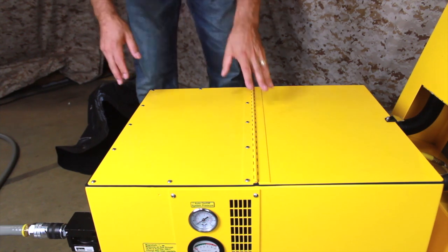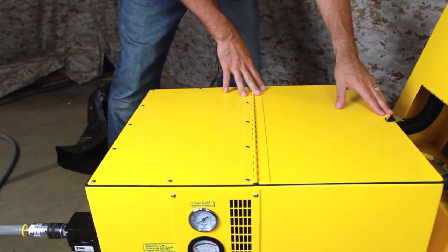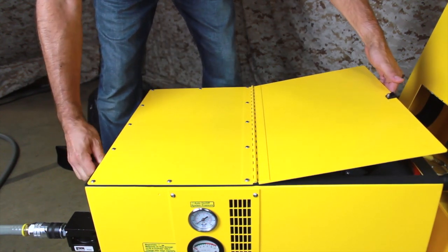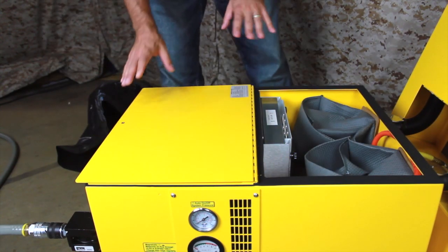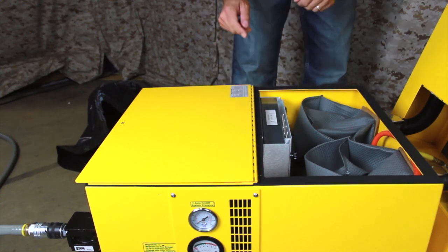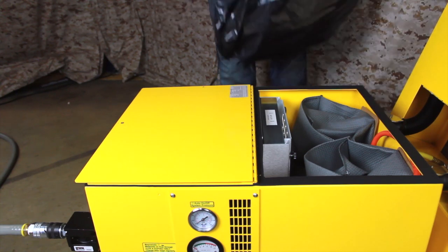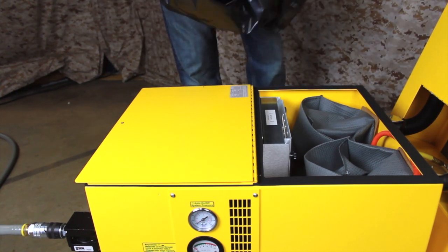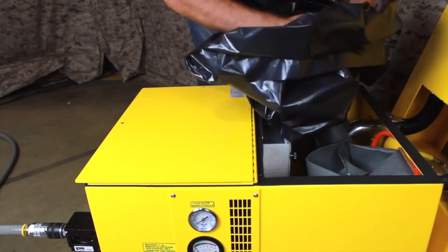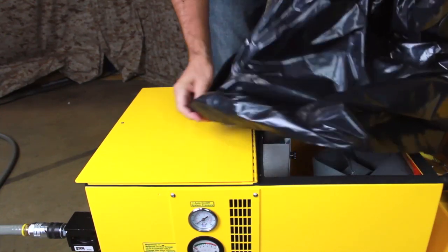Now let's review the vacuum filter bag change. This should be performed after every eight to ten cyclone bag changes. Perform this operation with compressed air connected to the vacuum. Start by unlatching the filter compartment and raising the lid one to two inches, then turn the vacuum system to the on position. This will allow you to safely open the cover the rest of the way. With the vacuum running there will be a strong downdraft of air into the filter compartment, capturing any dust particles that escape. Wrap a disposal bag around your arms like a large mitten. Reach into the filter compartment, grasp the filter bag by the cardboard collar at the top, and draw the bag off the inlet and gather it into the disposal bag. Keep the mouth of the bag over the filter compartment.